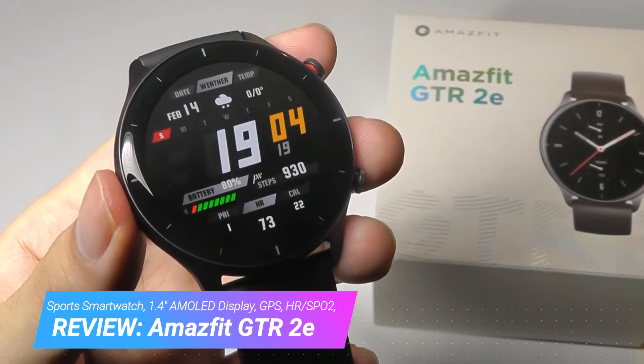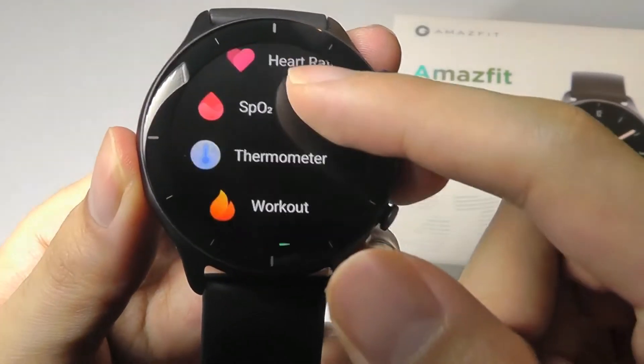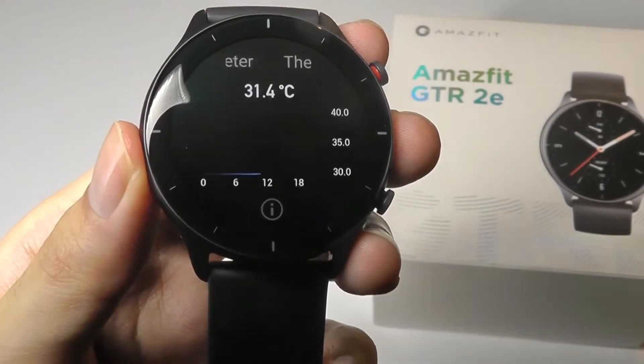Despite the reduced price, you're honestly not losing out on too much in terms of features. In fact, you're even gaining a new one here, which is a thermometer or skin temperature monitor that can quickly gauge if you have a fever or not.